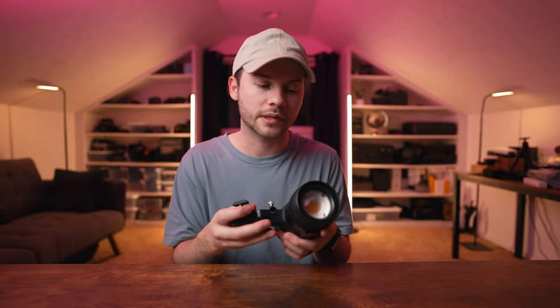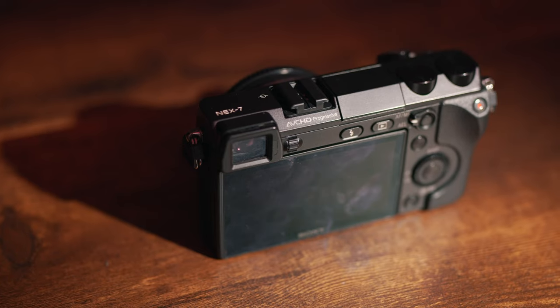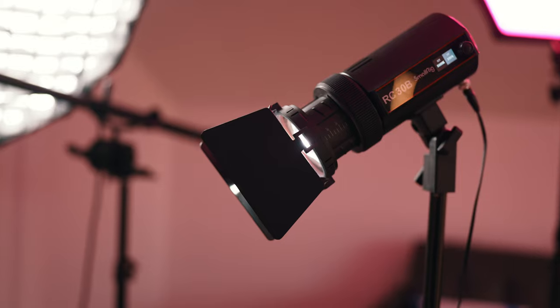There are a few things I would probably change about this light. First, the menu interface is very simple — all you can adjust is color temperature and intensity, and I'd love more functionality. There's also no internal battery, so you always need AC power, which limits portability. The build is all plastic and feels cheaply made, so I wouldn't trust it rigged up high in a janky way — if it falls, it'll definitely break. Finally, this light is super situational; I've been making content for eight years and never really needed a spotlight before.